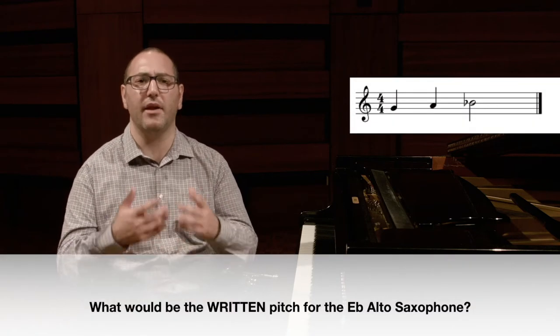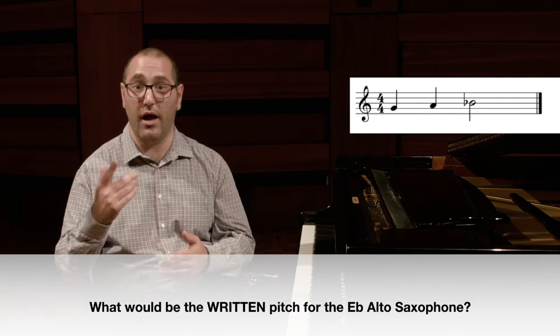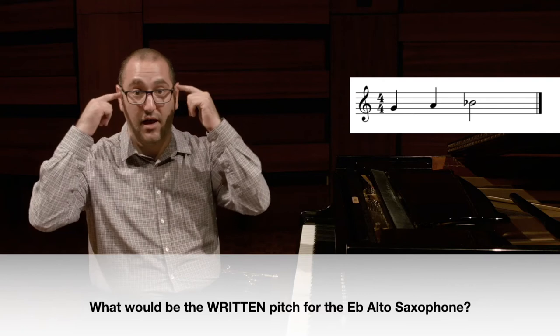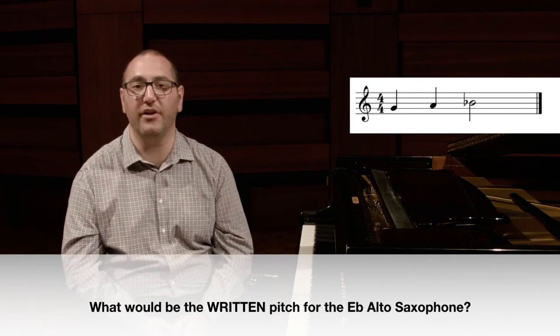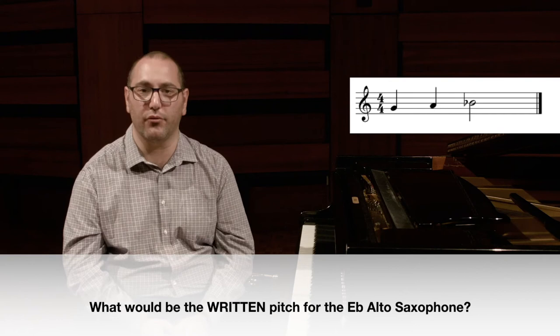Your turn. Here is the sounding pitch on the screen. What would be the written pitch for an E flat alto saxophone? Remember — will you go up or down? Is the question asking you to go from sounding up to written, or from written down to sounding? What will be your transposition interval? Pause the video and write down your answer before I go through the process.